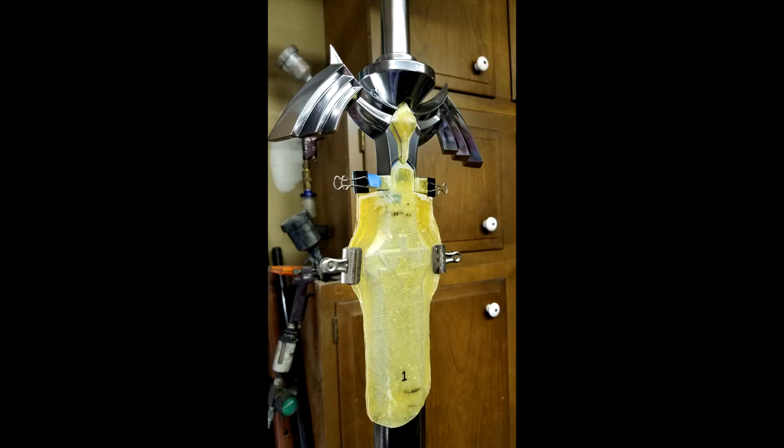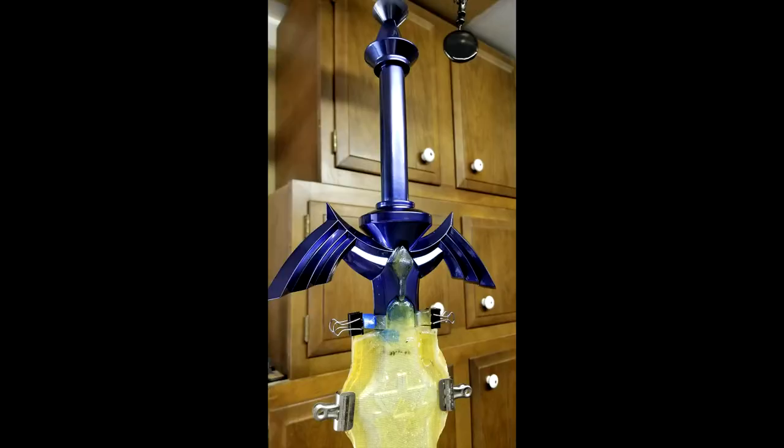The chrome I use is mirror chrome from Alsa Corp. Once chromed, you just mist it on very lightly and it chromes up everything. The stencils were originally made of fiberglass — now I just use vinyl back-and-forth stencils. I put those on, mask off everything quickly and easily, and spray the purplish-blue color.